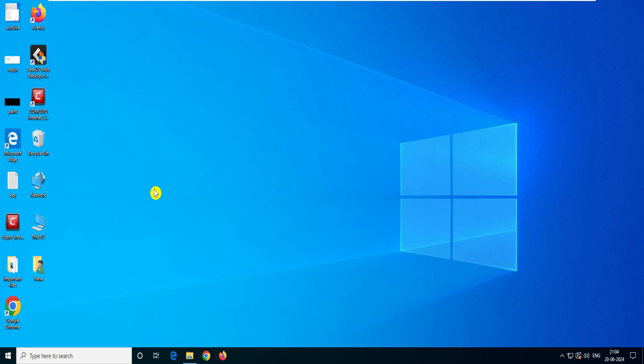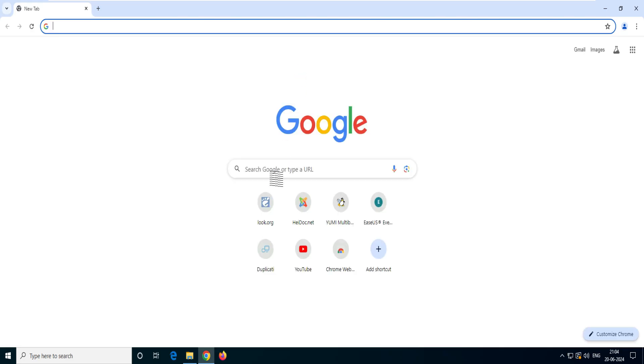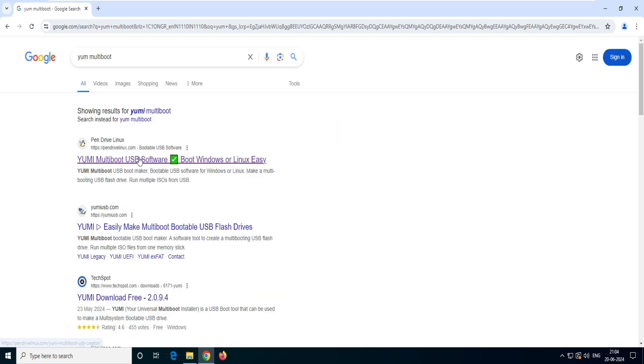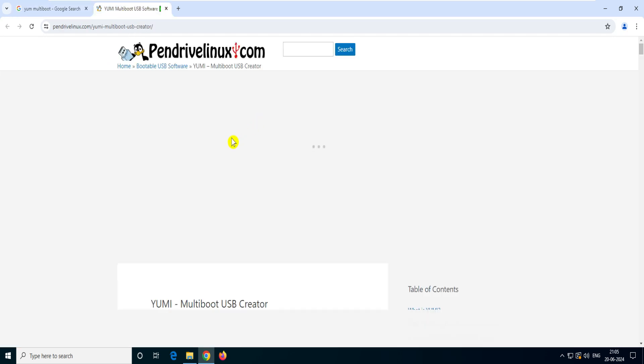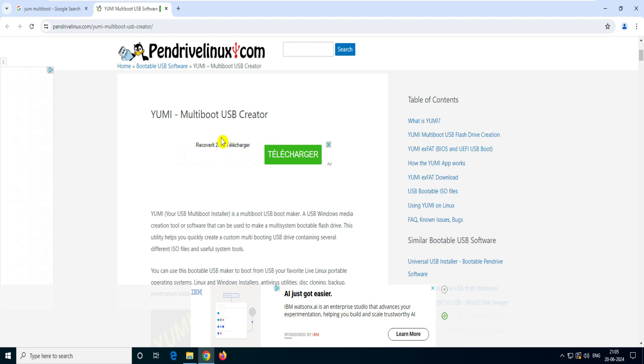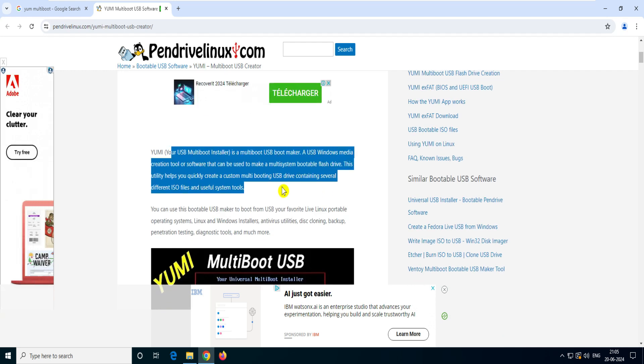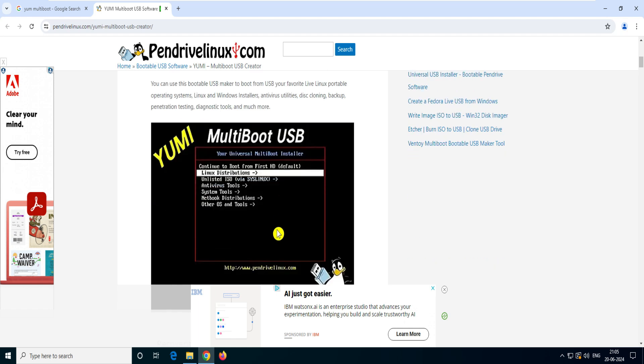For that we have to go to our desktop, go to the internet, and download the software first. You have to type 'YUMI multi-boot' and it will take you to the YUMI bootable USB drive page — you can see this is the first link. Once you click on that it will take you to pendrivelinux.com, and you have to scroll down. It says this is a multi-boot USB installer that allows you to create a bootable disk from Windows and Linux.